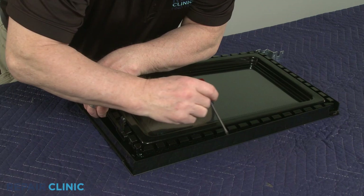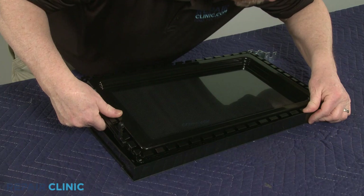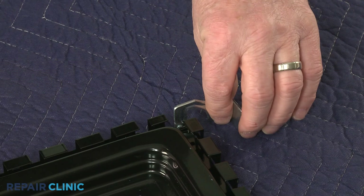You can now fully separate the inner door panel from the outer panel to reach the upper door hinge and the door latch components. If you're replacing the upper door hinge, position the new hinge on the inner door panel. Then reassemble the door by aligning the panel in the outer panel and snapping it into place.